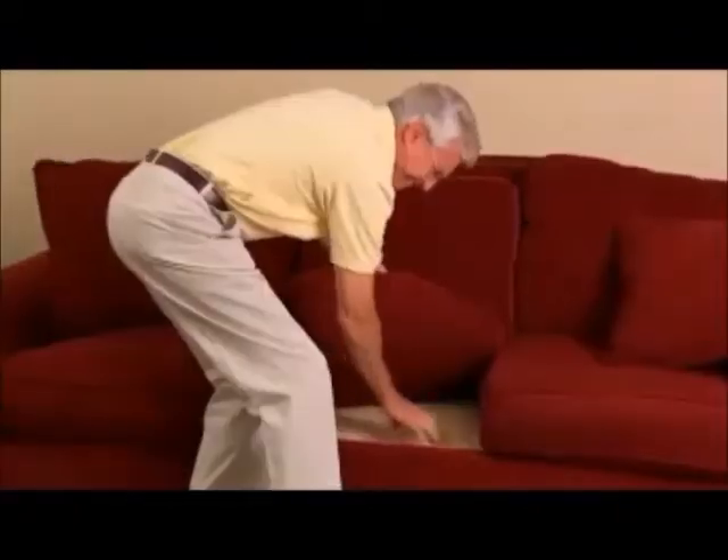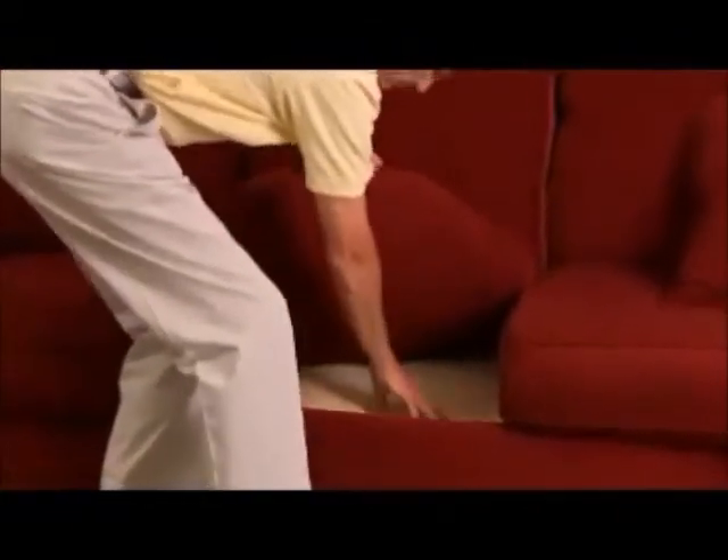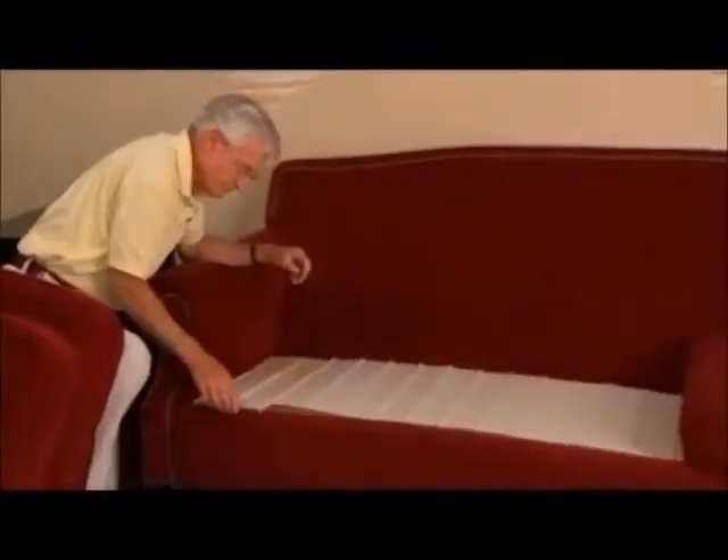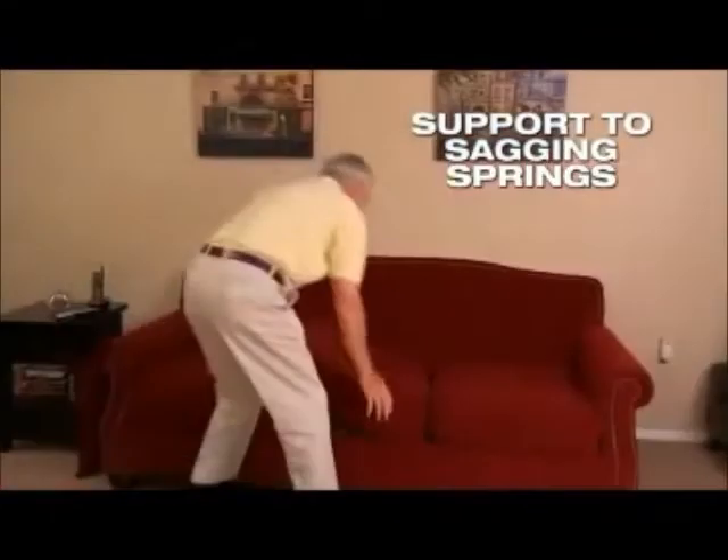The difference will amaze you. The reason couch cushions collapse is weak, sagging springs — it's impossible to get up off the couch. Just slide Furniture Fix under your couch cushion to add instant support to sagging springs so you can get up easier.